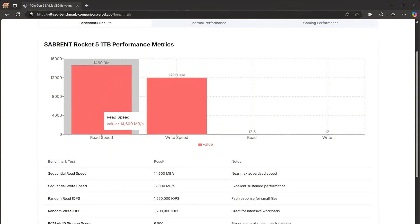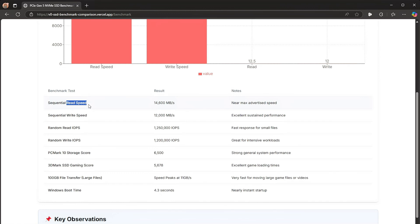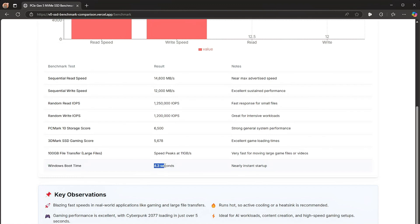Let's jump into the benchmark results. Read speed: 14,600 MB/s. Write speed: 12,000 MB/s — near maximum rated speeds. Sustained performance is excellent. Random read IOPS show fast response for small files, and random write IOPS are great for intensive workloads. The storage score shows strong general system performance. The 3D gaming score shows excellent game loading times, large file transfers are very fast for moving game files or videos, and the Windows boot time is just 4.3 seconds — nearly instant.